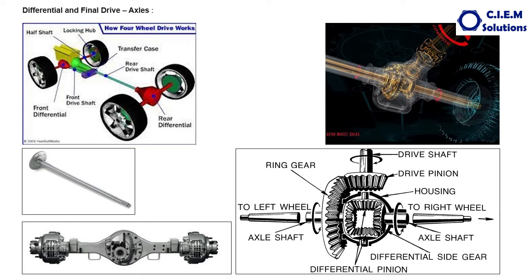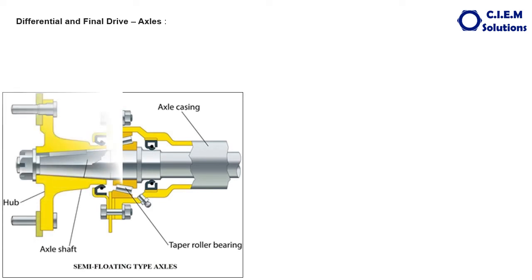Now let us discuss about the semi-floating and fully floating axles. In the semi-floating axle construction, this grey shaft is the axle shaft. The outer end has a taper nose and key, and the inner end sits inside the sun gear or side gear. The outer end is fitted with the wheel via a hub, which is bolted here. At one end, the axle can freely move inside the sun gear because the inner end is inserted in the splines of the sun gear.